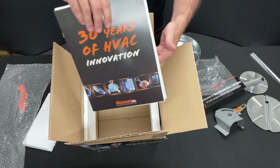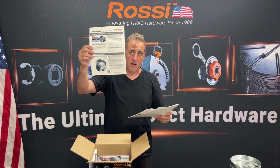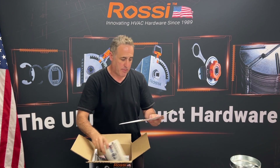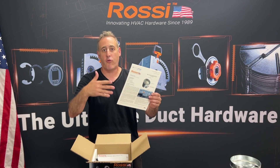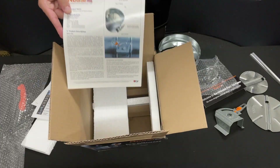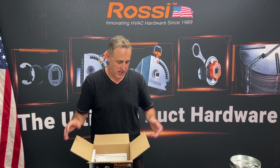And finally there's some literature. We've got an awesome brochure, a submittal with product data sheets on every component, an order form, and a 10-part CSI format engineering spec that takes care of all the technical data so you can get Rossi specified on your project.